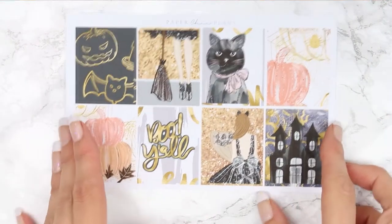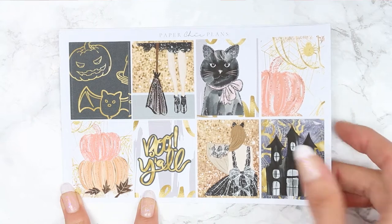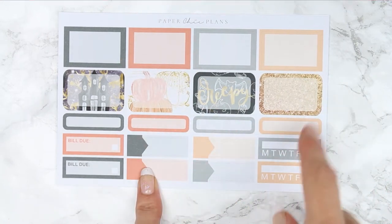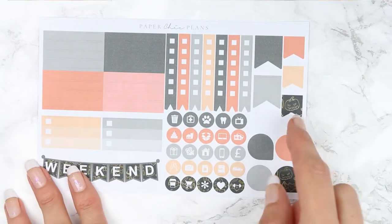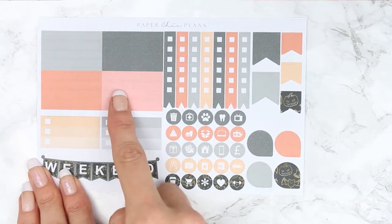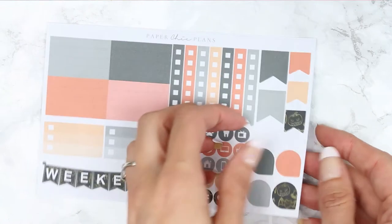This is another mini kit so it won't have headers or checklists, but here are your full boxes. I love the black and gold together. And then it's the same set up as the other kit so you have eight half boxes, four quarter boxes, four appointment labels, two bill dues and two habit trackers. And then you have your assortment of page flags, icons, weekend, smaller checklists, plain washi and then your checklists. I love the patterned one which has got like the little Halloween-y pumpkins on.